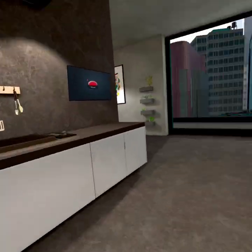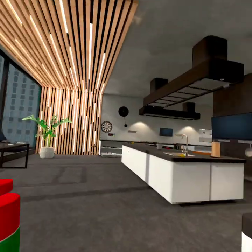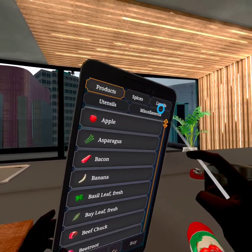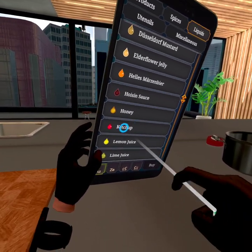All we need is this pot, this cutting tablet, and this ketchup. Actually, by one ketchup I mean like 15 — hold on.